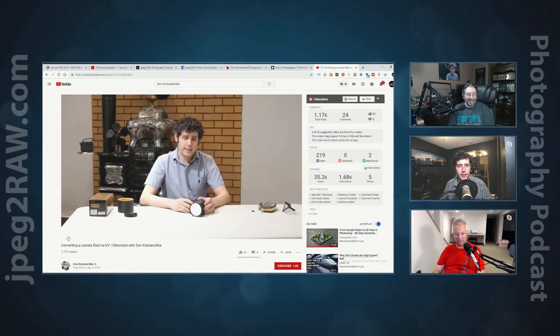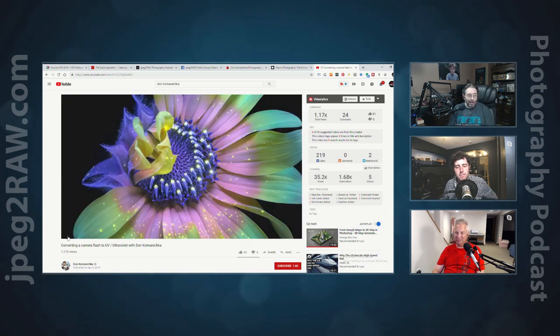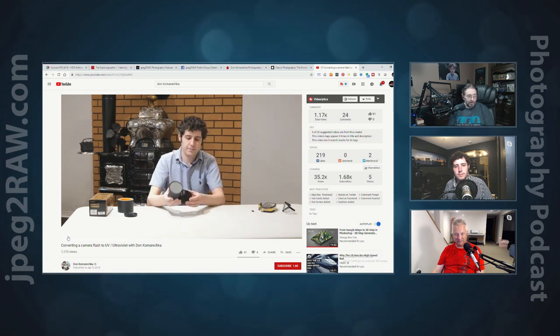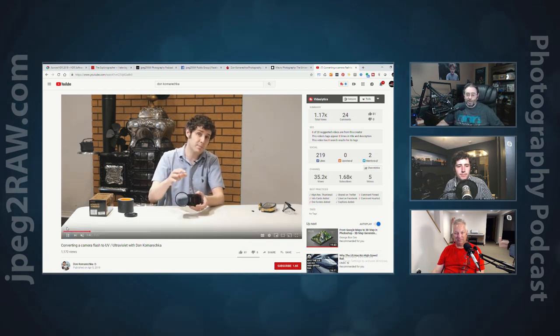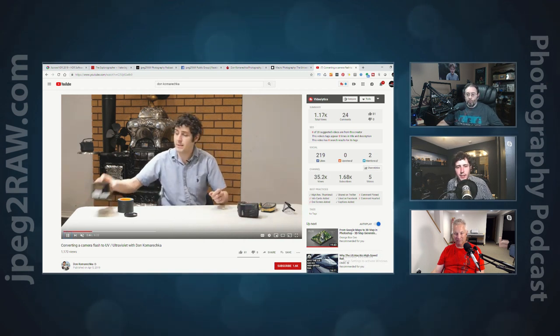There's my video — as we were talking, I found your YouTube video. It was done a month or two ago. I'll have the link in the show notes so you can go over to Don's YouTube page and see where you're talking about the conversion of this filter. You can only get so many details from us talking about it — go over to his video to get more details on how to convert the flash. It's a five-minute video.